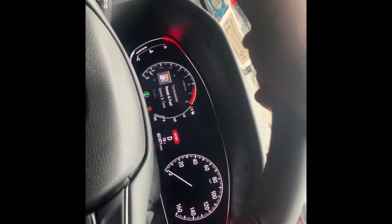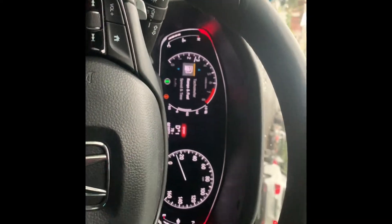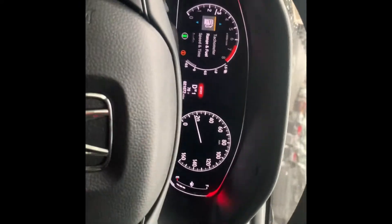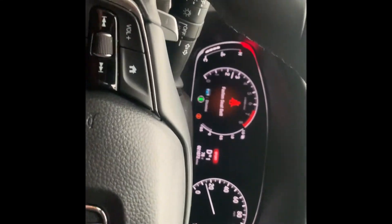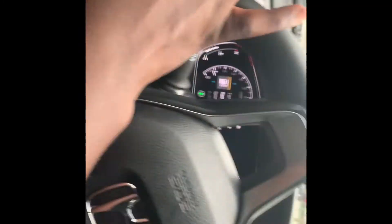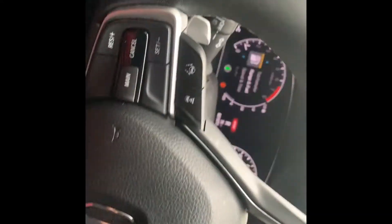That shit sounds nice. I like that air intake for a fact — like, comment, subscribe. Oh shit, this shit sounds nice. I don't even want to race it no more, I just want to hit it. I like it. I definitely like it — now you can like, comment, subscribe, yes sir.